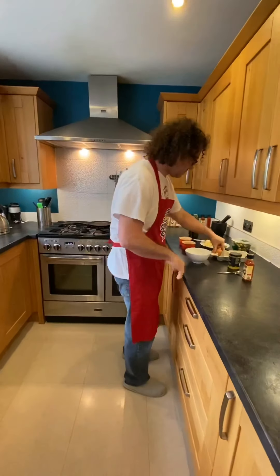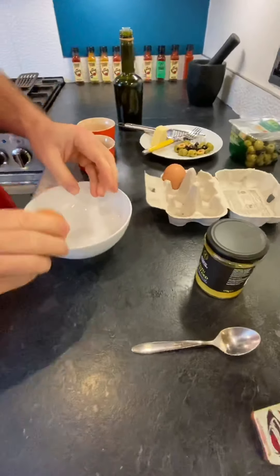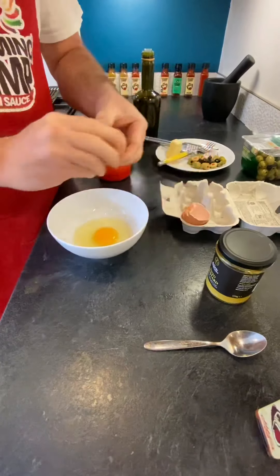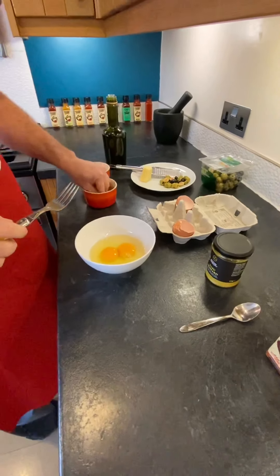Right, I'll get my apron on and let's have a little cook. So first of all, we're just going to break the eggs — I'm only doing a two egg omelette because I'm not that bothered about the three egg situation. We'll break these into the bowl. Nice healthy looking eggs.